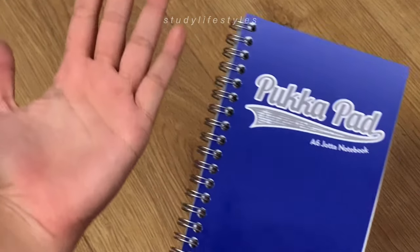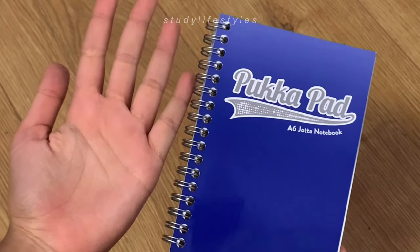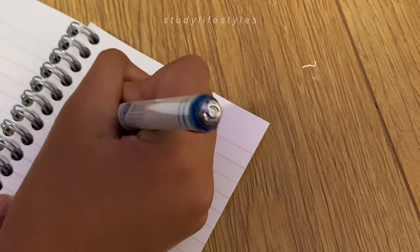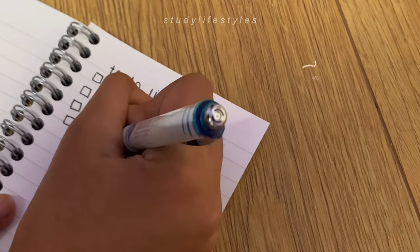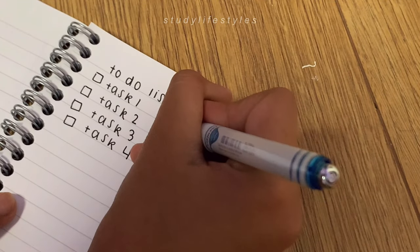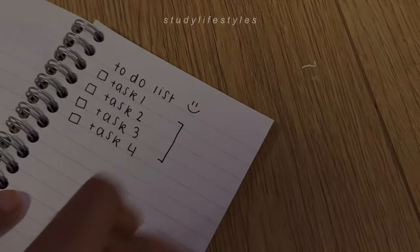You might be wondering why I bought this notebook which is kind of the size of my hand, but I bought it just to make to-do lists. You may or may not have seen my '10 Ways to Fill Your Notebooks' video — it's still my most popular one — and in that video I talked about having a to-do list book, and this is going to be my new one. Thanks for watching, like and subscribe, and comment if you can!